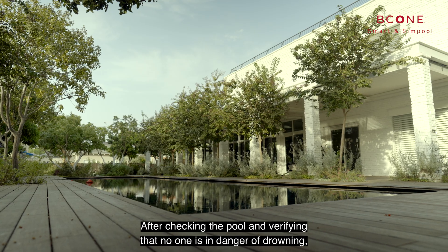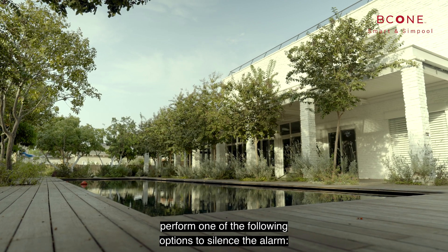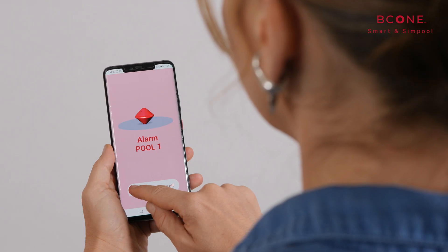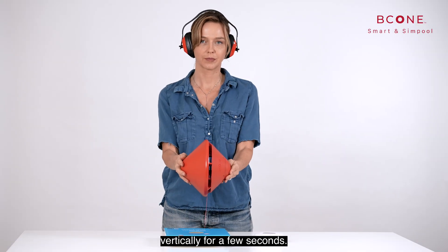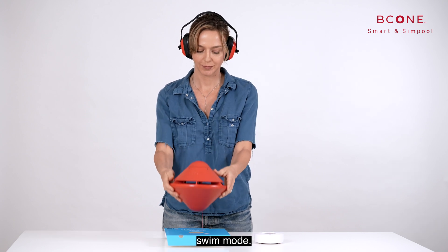The mobile application displays a notification. After checking the pool and verifying that no one is in danger of drowning, perform one of the following to silence the alarm: press any button on the home unit or swipe the screen on the mobile application, or take the pool unit out of the water and hold it vertically for a few seconds. The pool unit will beep twice to indicate if it is in swim mode.